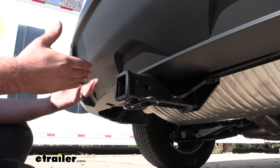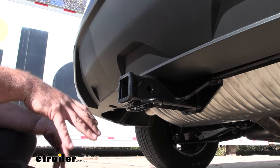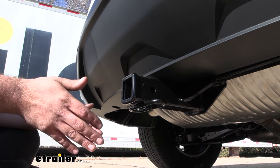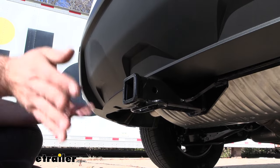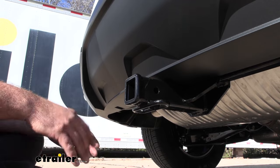As far as tongue weight goes, that's also going to be important for your bike racks, cargo carriers, and anything along those lines that are suspended. This comes in at 750 pounds. So if you have a four-bike rack fully loaded up or a cargo carrier on vacation fully loaded up, I really don't worry that you're going to go over those weight capacities.